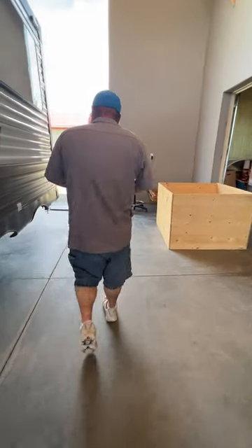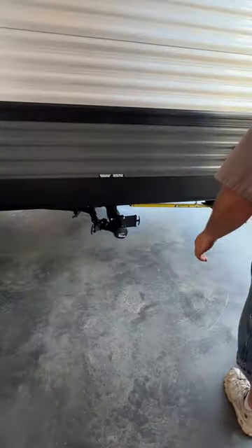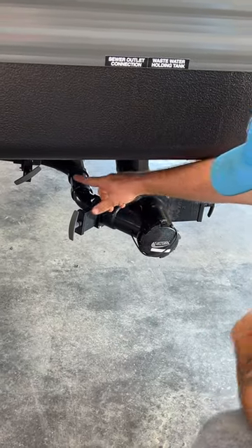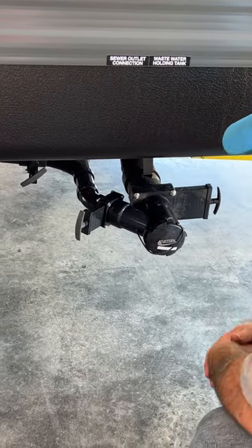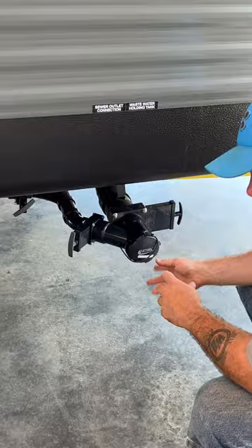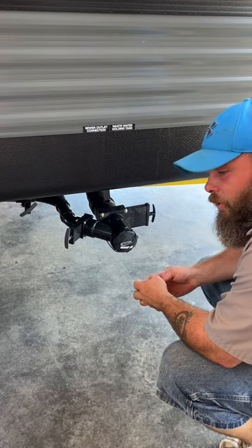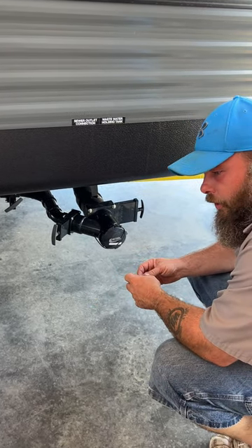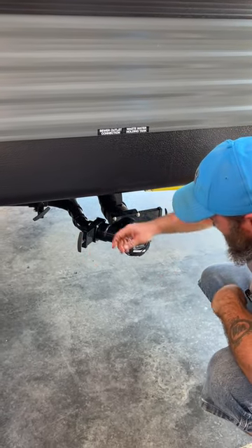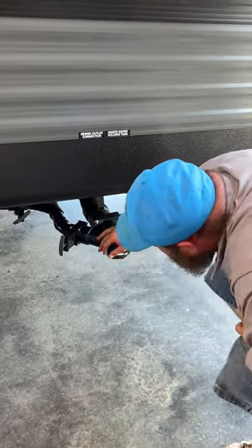Next we're going to go towards the back of the coach. Back here is where we're going to have our sewer hookup. You're going to have your gray and your black, and you do have a secondary gray underneath here as well. Whenever you go to dump, you're always going to start with your black first. Hook up your sewer hose with the clear elbow into the ground, then pull this valve to drain it — that's when you do your black tank flush. Once you're done, close that off and open your grays. One gray is for the bathroom sink and shower, and the other gray is just your kitchen sink.